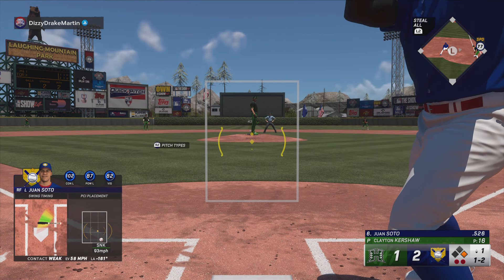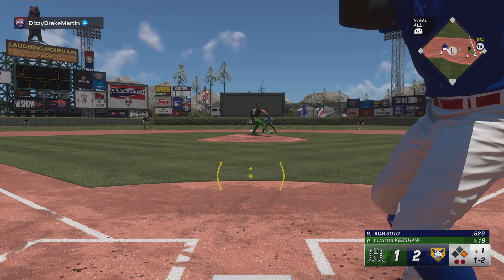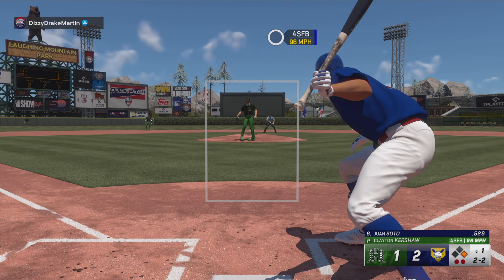This guy's got such a good sinker. As a hitter, you've got to look up in the zone. If you look down, you're going to be chasing stuff in the dirt.